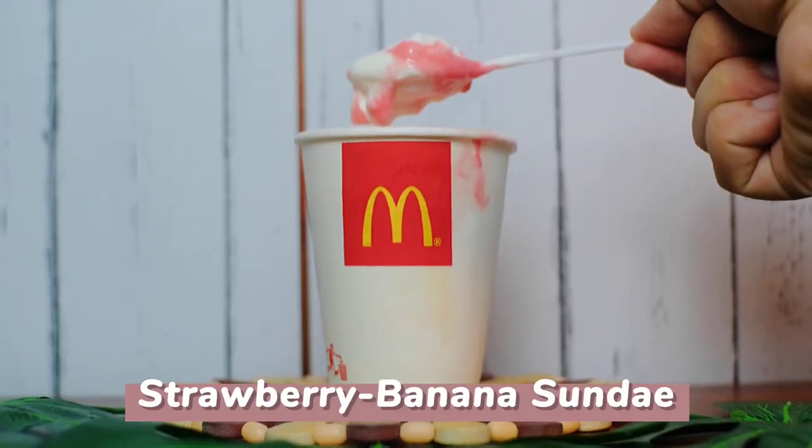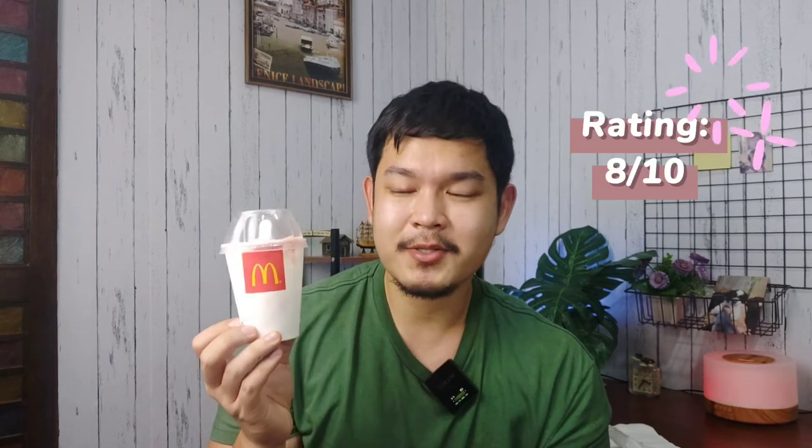Next and last, we're going to try the Strawberry Banana Sundae. It's already a bit melted since it's been waiting for a while. I'm a bit biased towards anything with banana, like choco banana or banana milk tea. Mmm — masarap! I thought it would be too sweet since it has strawberry banana syrup and the ice cream is already sweet, but they actually go well together. Rating: 8 out of 10! It's delicious and you can buy it for just 35 pesos — sobrang sulit!